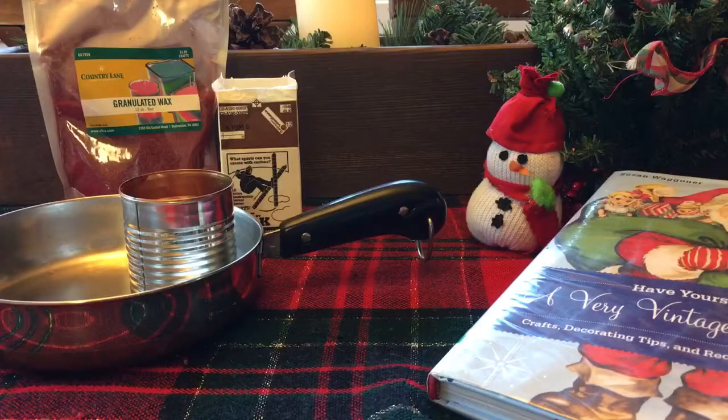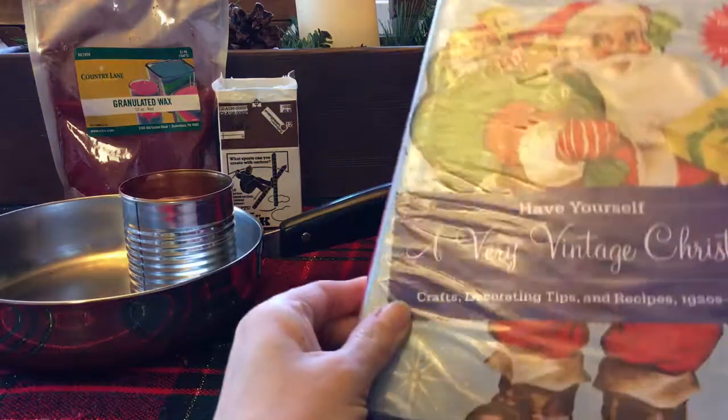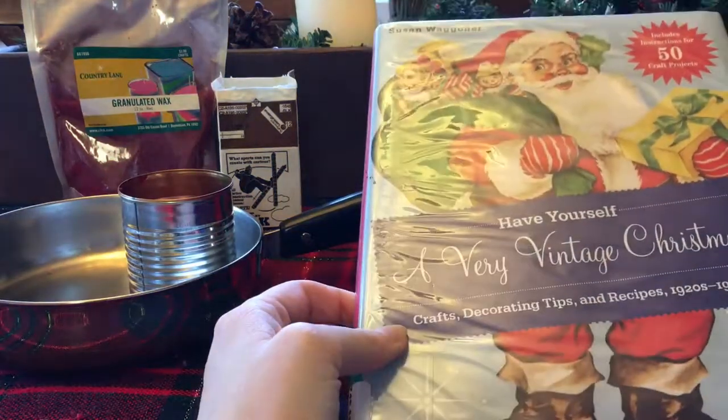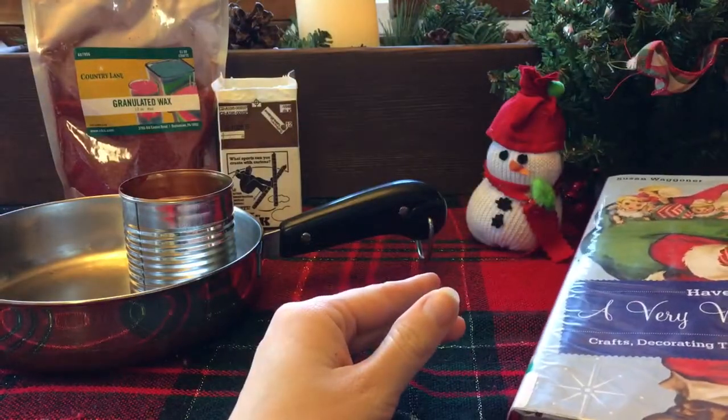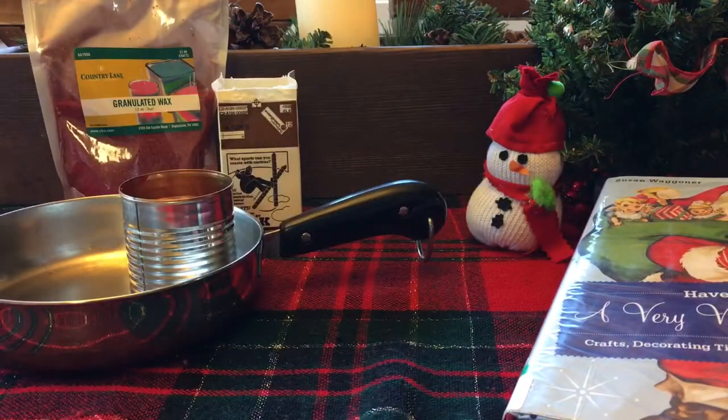I got this idea not only from my mom, but also from our book that we've been using — A Very Vintage Christmas by Susan Wagner — from the 1950s section. It's quite simple, it's a lot of fun, and I have a feeling kids would enjoy this as well. So let's get started.